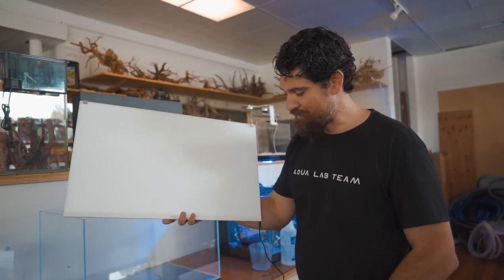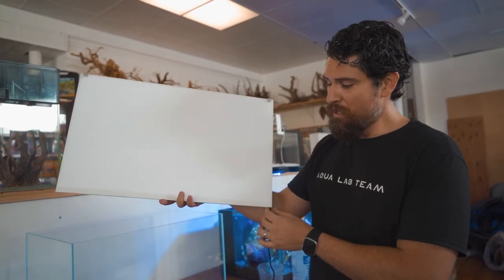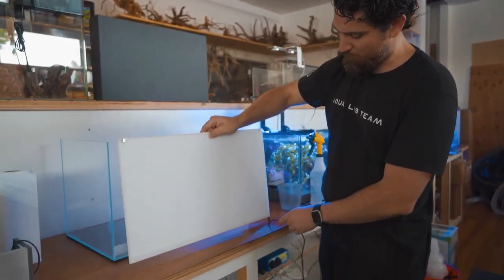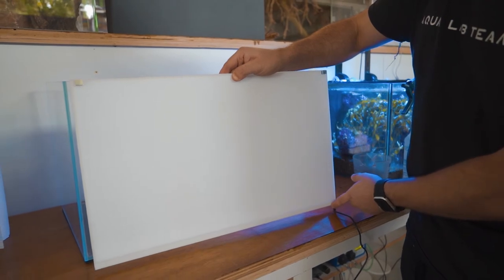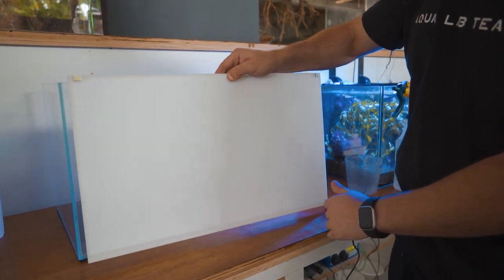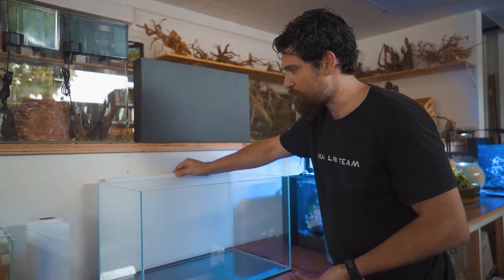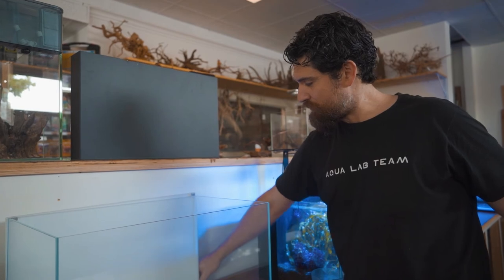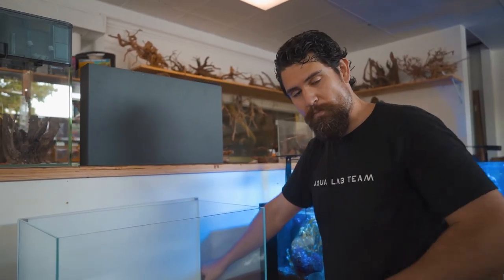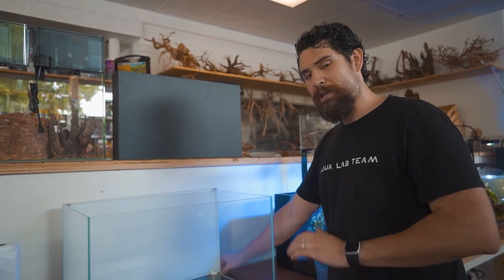One limitation to be aware of: the power port is directly located on the bottom of the screen as a permanent attachment, so when placing it on a 60 centimeter aquarium you need to allow the screen to overhang on the back of your cabinet or counter — otherwise the screen won't fully sit down on the aquarium. On this 60U UNS aquarium, the clips are on but the right side won't go down because of the power cable at the bottom. Unless you raise the aquarium slightly or let it hang over the back, it won't work perfectly. We're going to push it back so there's some overhang and it'll look a lot better.